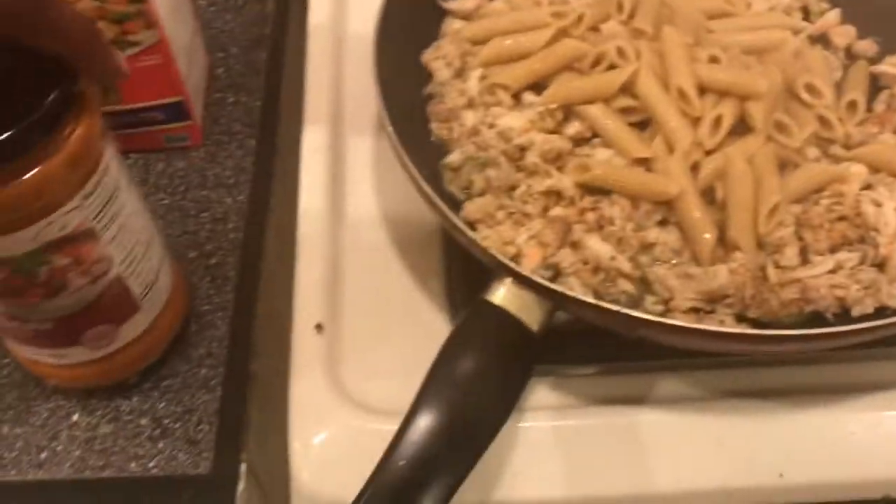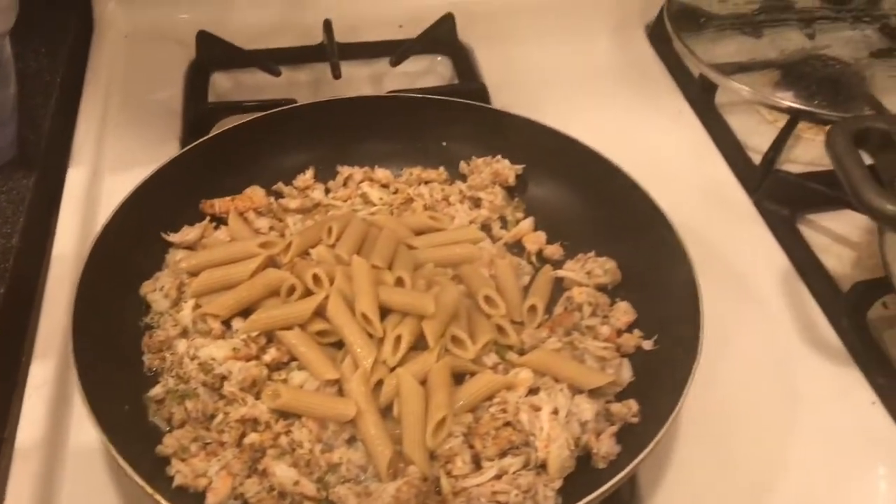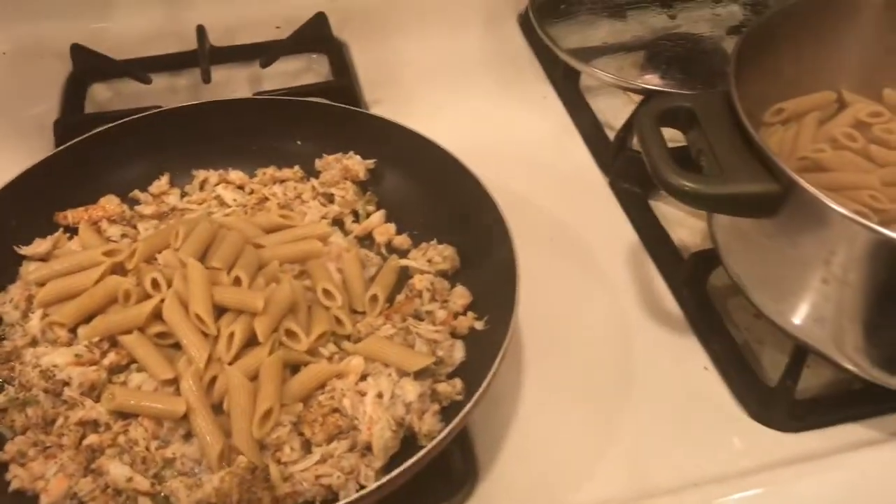You add your noodles, get your masala sauce, then you add it in and start stirring — over and over.